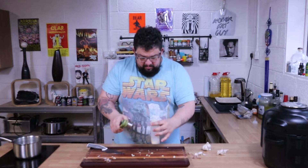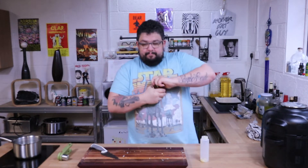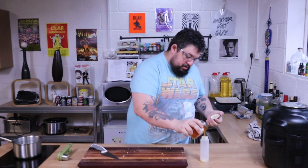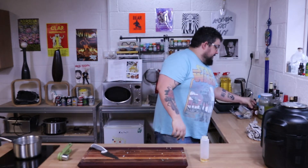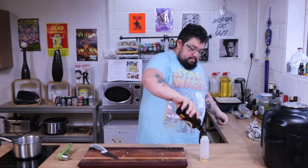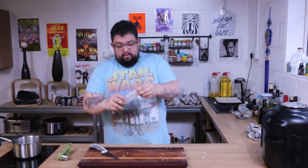So we have garlic, we need some honey — and yes, honey is fattening, but we're not going to use much, and when you glaze something most of it tends to cook off anyway. Olive oil. Okay, so we have garlic, we have honey, we have olive oil.